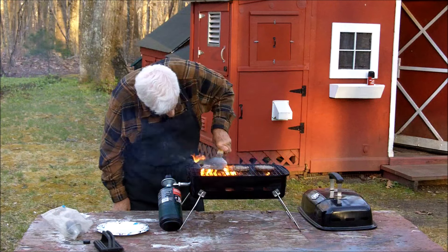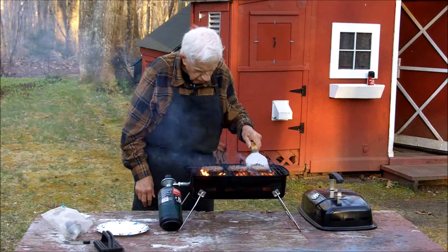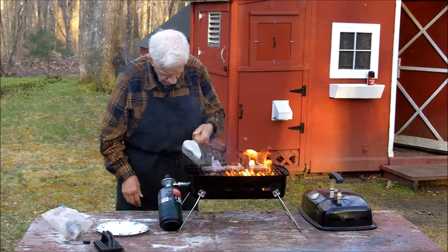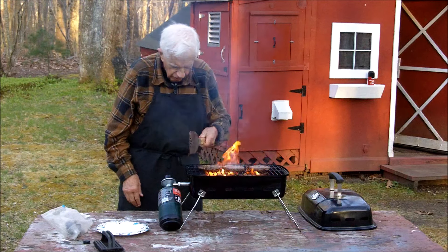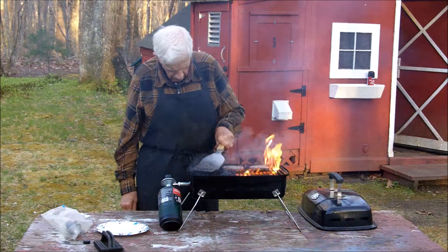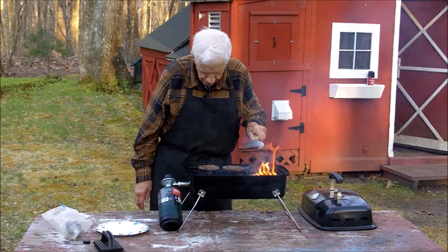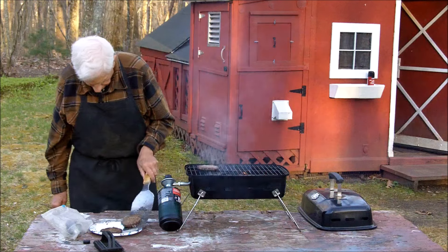The question of the day: is it ready? I've got it all the way down. Works a little better when I go on the side like this. I think they're done. What I do is leave the grill on to burn off the grease.